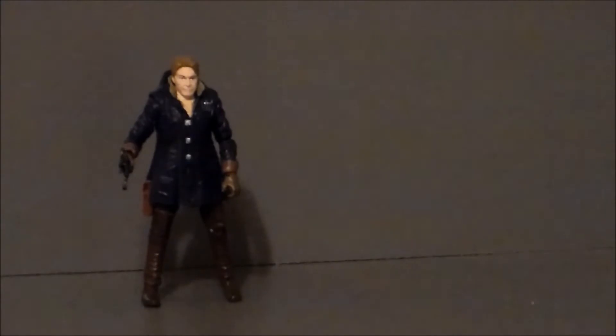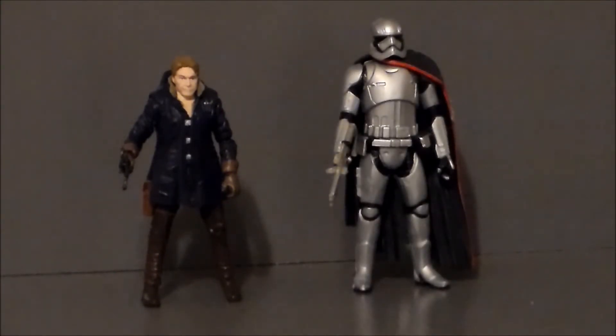For comparison, here we have Han Solo with Captain Phasma. The scale, I think, actually works pretty well. Phasma is a very, very tall lady and she kind of towers over Mike Myers — I mean Han Solo — which works for me in the three and three quarter inch line.